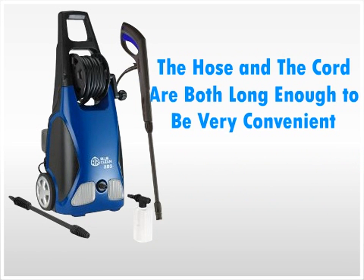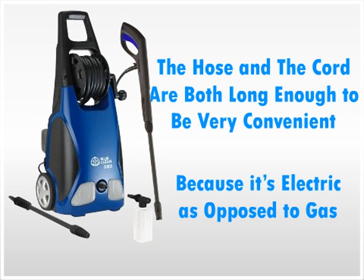Users also say the hose and the cord are both long enough to be very convenient, and that the machine is convenient because it's electric as opposed to gas. Users do say the connect fitting which mounts the hose to the machine is cheap plastic and should be replaced with a brass fitting.